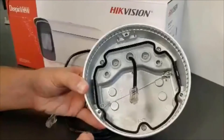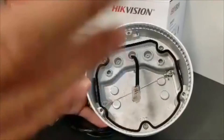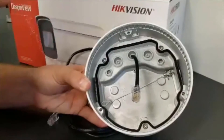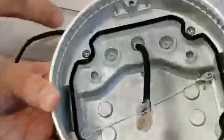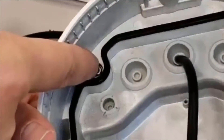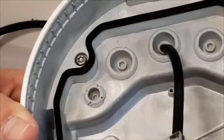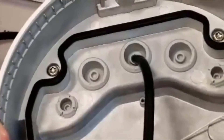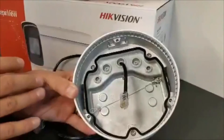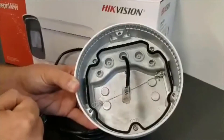After you have pushed the network cable through, along with any of your other cables, we are ready to put the camera body inside the housing. During this process, make sure you pay close attention to the rubber gasket at the base. We want to make sure the rubber gasket is firmly on the edges and free of dirt, dust, and debris to maintain the best IP66 level.